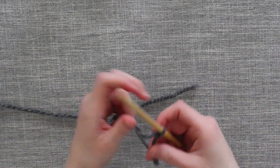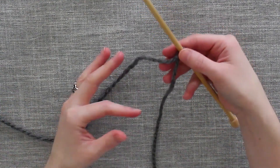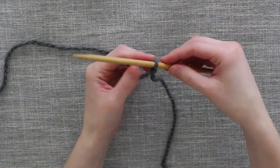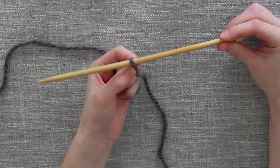Now when you are performing your slipknot, make sure that you leave enough of a tail that you can weave your tail in at the end of your knitting project. When you put your slipknot on your knitting needle, you want to make sure that the knot is secure, but not too tight.